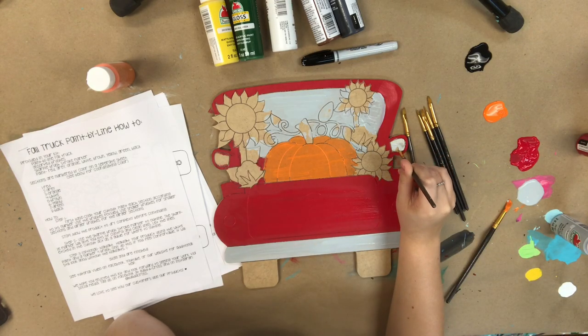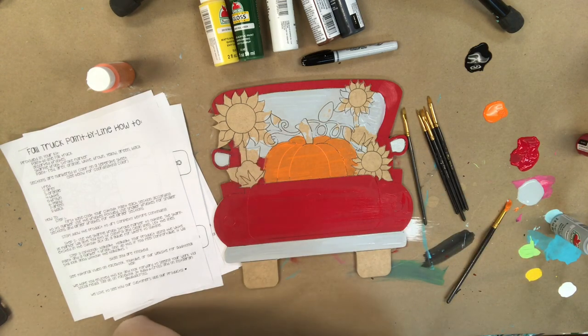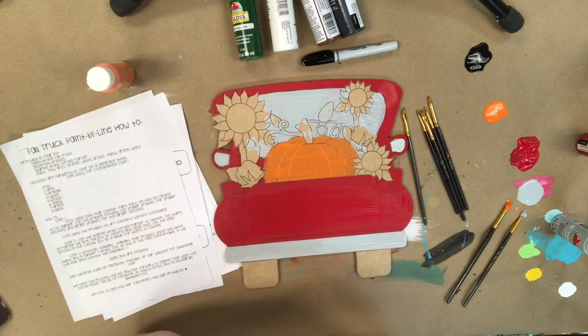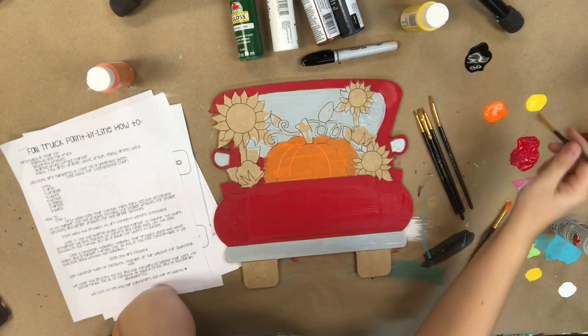I forgot to do these little rearview mirrors so I'm going to touch those up real quick. Now I'm going to go in with my yellow and paint the leaves on the sunflower.